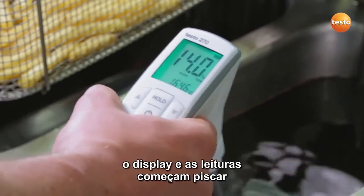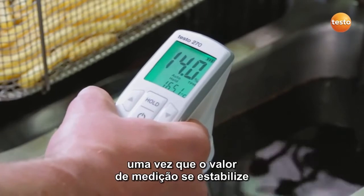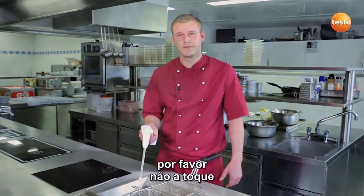In auto-hold mode, the display with the readings starts to flash. As soon as the measurement value is stable, the display freezes. That's it. Careful — the probe is very hot, please don't touch it.